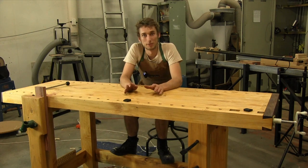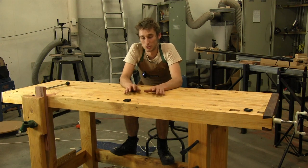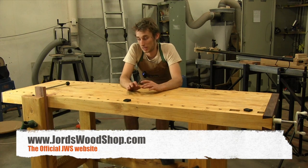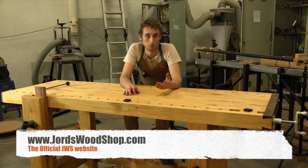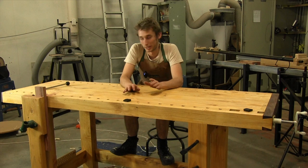I would love to see what you guys come up with. If you build a bench like this, make sure you email me some photos — all my contact details are on the website at georgewoodshop.com. If you email me the photos I'd love to showcase them on my Facebook page with your permission, and also on the website itself.